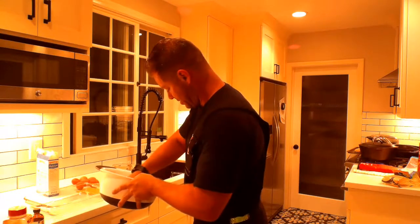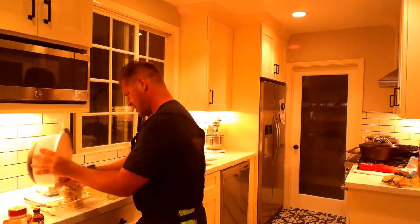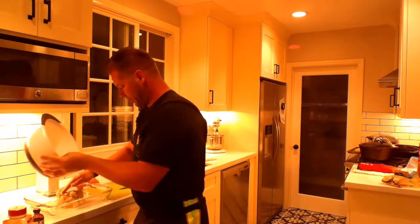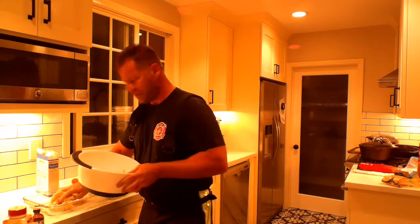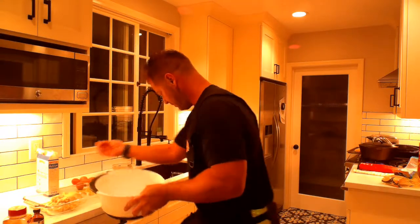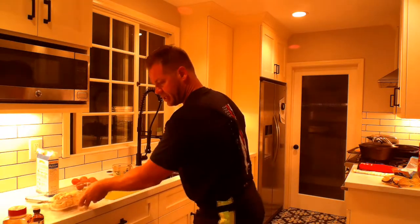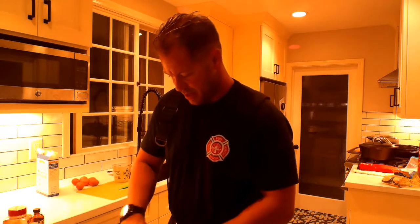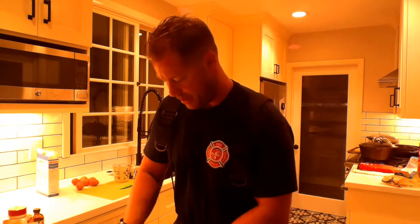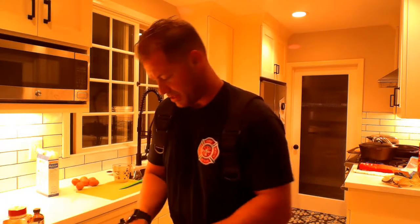It's all mixed pretty good. There might be a couple little areas that aren't mixed completely — just knead it down. Make it nice and good on the pan. I'm going to show you where I'm flattening it out. Once it's all flattened out, it's ready to go in the oven. Once it goes in the oven, it's going to take 20 minutes.